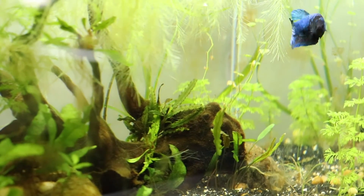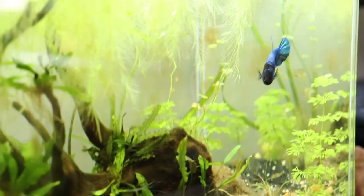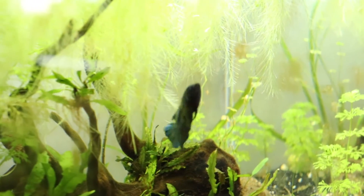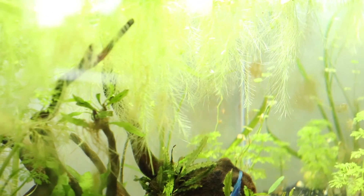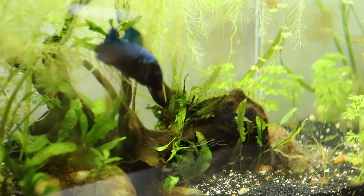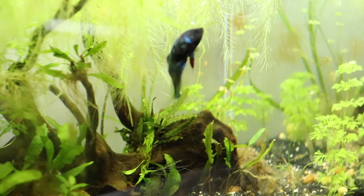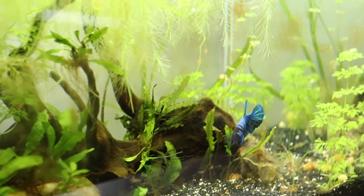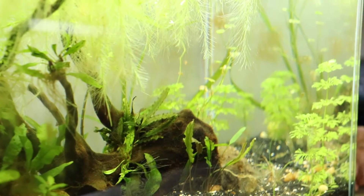The cause of bubbles can also be many other things. Bettas and anabantoid fish make bubble nests — males go to the surface and blow bubbles to build their nest. I used to have a male honey gourami who would fill up the entire tank with bubbles when he was in the mood waiting for a female.